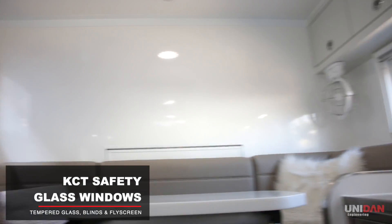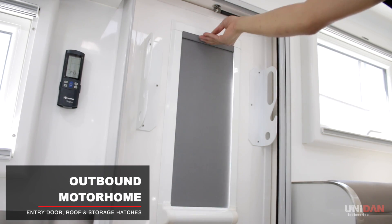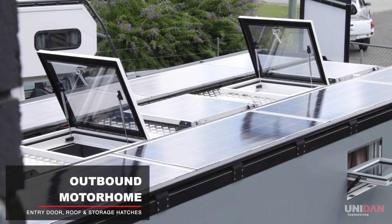ACT windows have been fitted, which come equipped with integrated flyscreen. The customer has opted for Outbound motorhome products for the door, roof hatches and storage hatches.